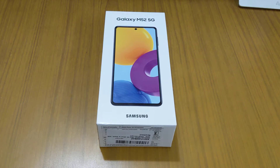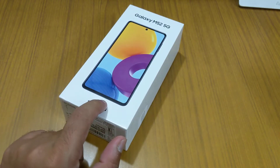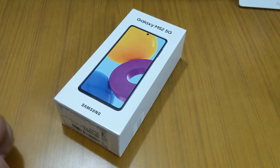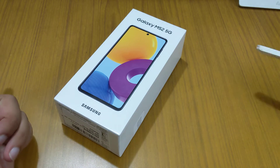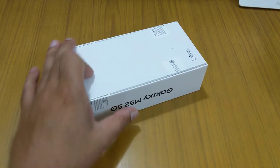Hello friends, today I'm going to show you the Samsung Galaxy M52 5G. This device was recently launched and I bought it on the first day to make this video helpful for those waiting to know what we get inside the box and whether they should buy it. I already made this video in Hindi, so the first unboxing with the seal breaking is in that previous video. This one is for those who want it in English.